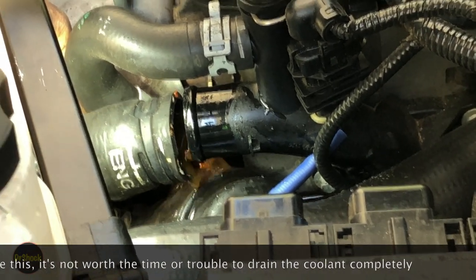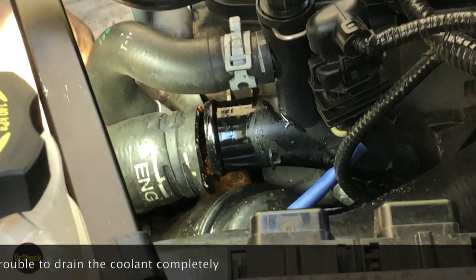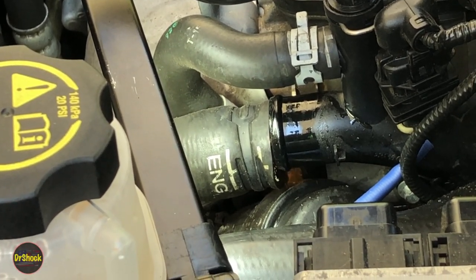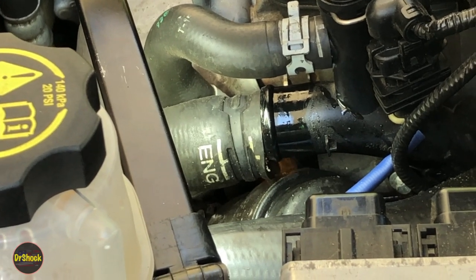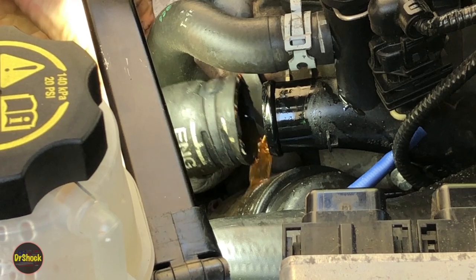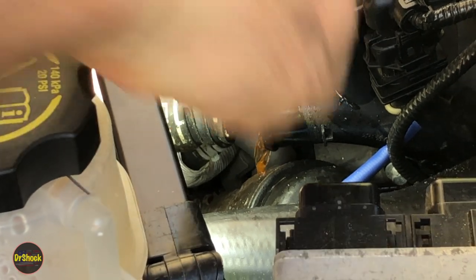There's going to be some residual coolant that runs out so you want to have that catch pan underneath. Make sure we get it all going in there. For something like this we don't want to bother draining the whole thing because we don't even know what's broken yet. Let's bring this hose up and have a look at it.